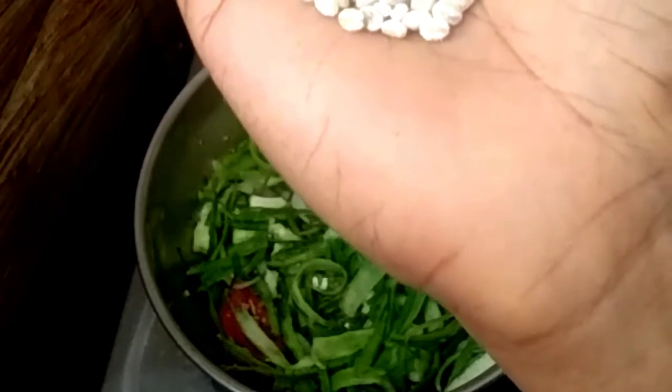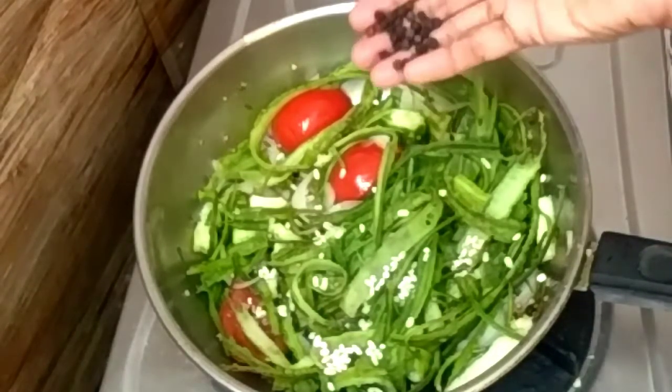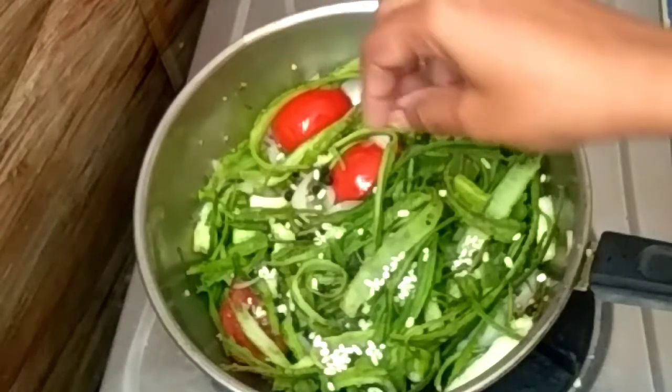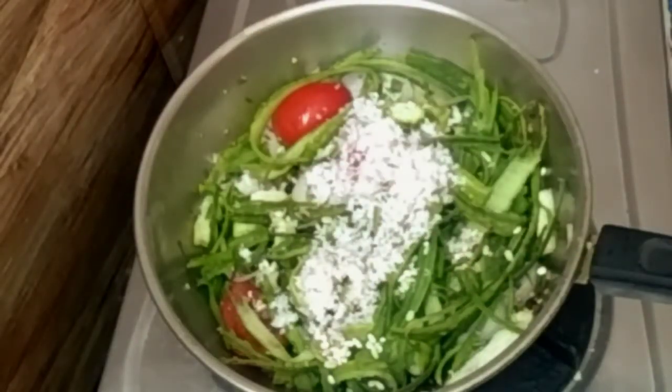1-2 spoon of barley. If you don't have barley, you can add a little bit of barley — the barley is good. Now we will add 1-3 spoon of milk and 1-3 spoon of thangas.